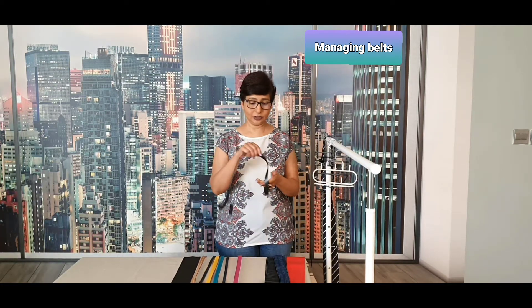For a while I've been struggling to organize my belts because if I roll them up they keep opening up and the shape also gets distorted. So I started using this hanger to hang belts — this was originally for ties but works well for belts also.